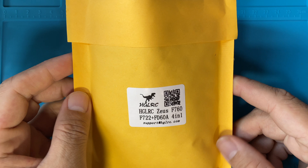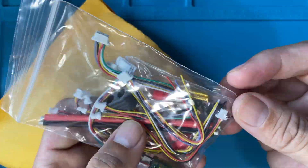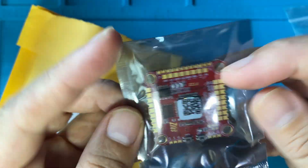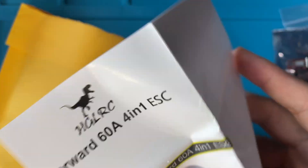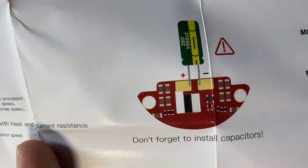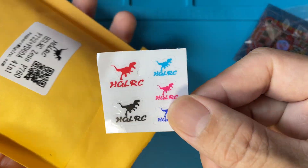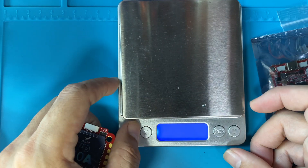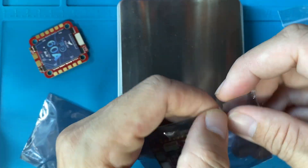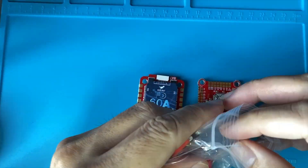This is the HGLRC Zeus F760 with the F722 flight controller. Let's see what's in the package — there's a bunch of wires, the ESC itself, and of course the most important thing, the manuals. These are very important; they've got all the necessary details for quick reference. We have the ESC, it's pretty heavy, and of course stickers. Let's unpack the ESC, check out its weight, the FC weight, and the total weight — somewhere around 55 grams.